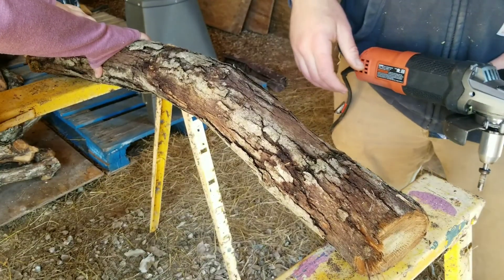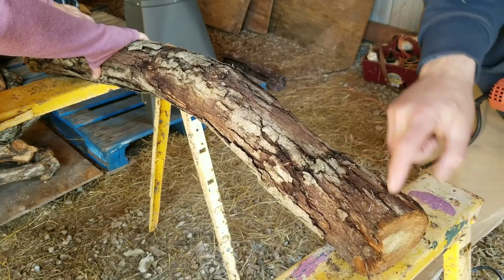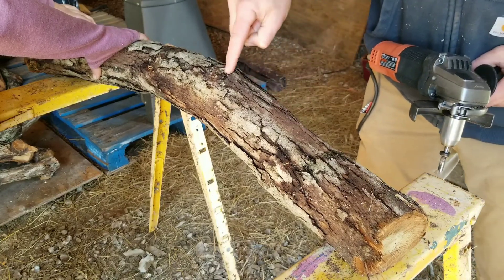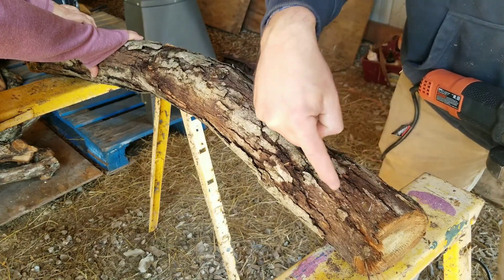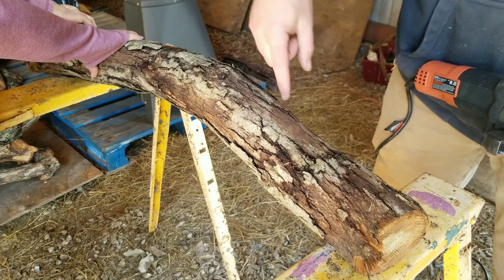First step is to drill the logs. You're going to go about an inch off the end, put a hole, go six inches, put another hole, go six inches, put another hole, all down the log. Then we're going to rotate it and do a diamond pattern. So if my first hole was here, my next one's going to be here, and I'll do the six-inch rule again, all the way around the log.